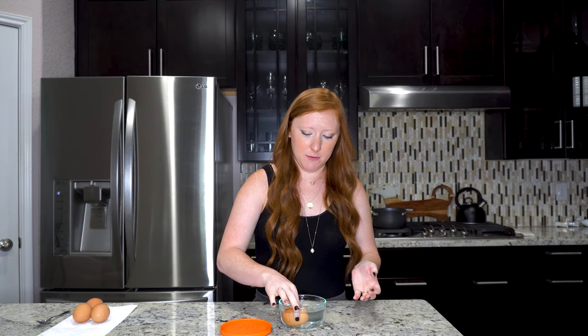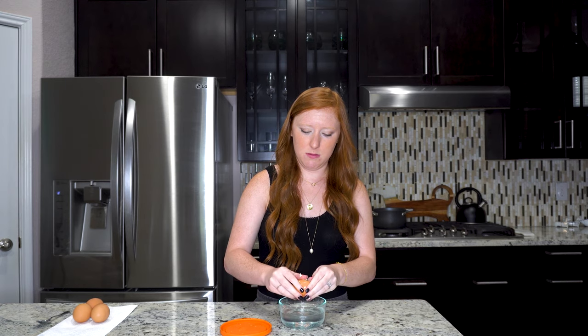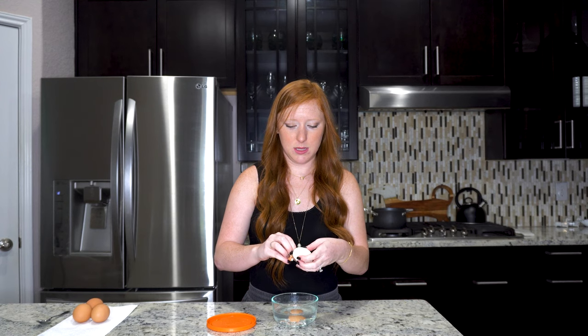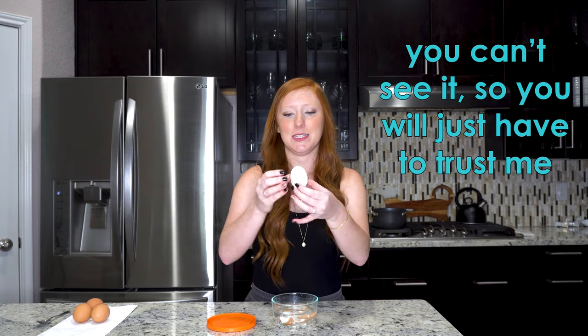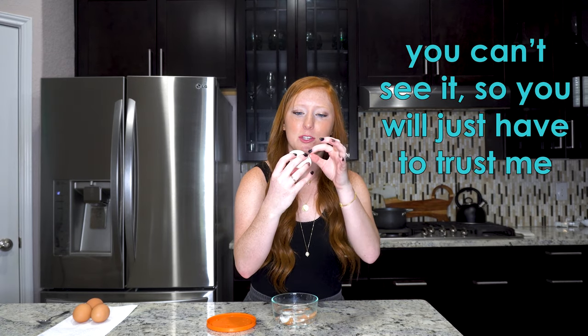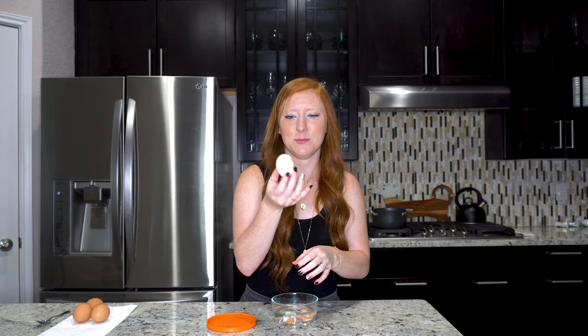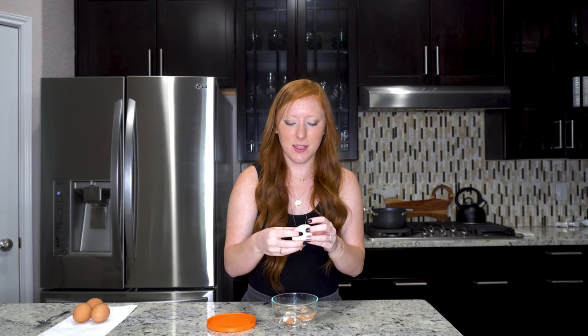I shook it pretty good — I would say that was vigorously. Basically what's supposed to happen is the shell would just peel away from the egg. Maybe it didn't do it enough, maybe it had too much water in it. Let's try this again — vigorously. I wouldn't say it's the most attractive peeled egg. It's got lots of lumps and bumps to it, but that was much easier to peel away all of the shell. I'm sad it's not as beautiful as the one in the video, but this definitely worked. You just need to make sure you have a good water-to-space-to-egg shaking ratio.